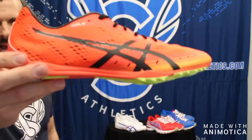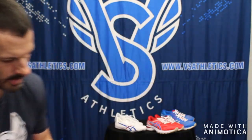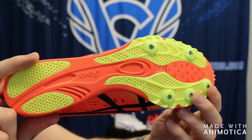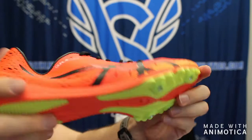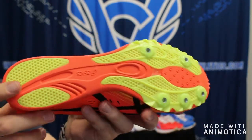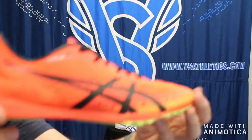Next we move into the ASICS Gun Lap and the ASICS Sonic Sprint Elite. The ASICS Gun Lap is for 800 to 2-mile and 5K races, with a five-pin spike plate offering lots of flex. It has lightweight cushioning for distance running, similar in plate design to the Matumbo and the Endorphins by Saucony, with a lightweight mesh upper.